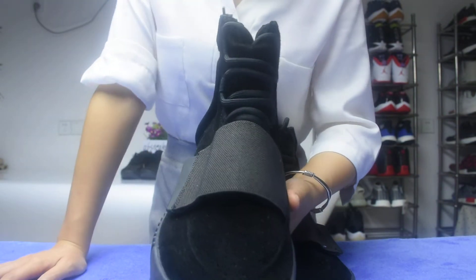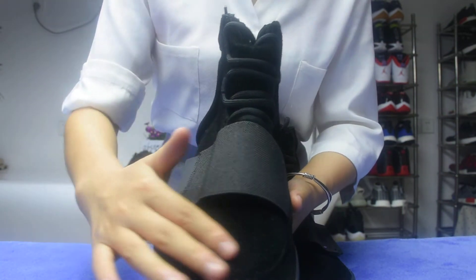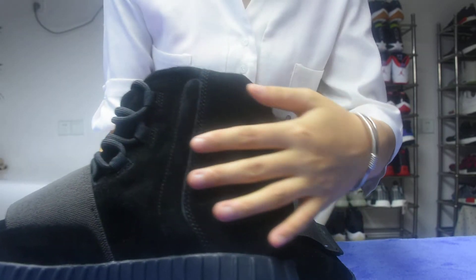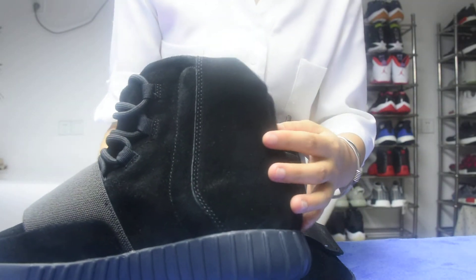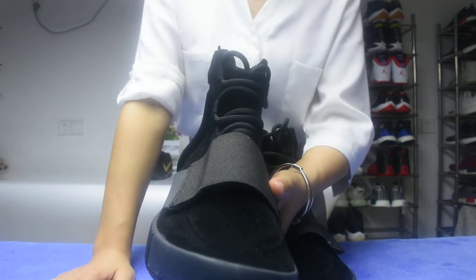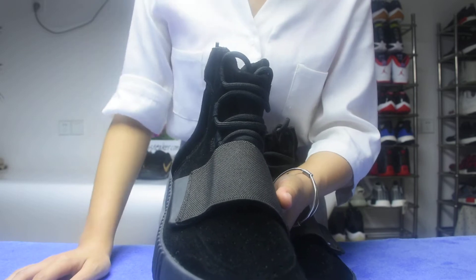It's very soft and very smooth. The material is very good. Okay guys, now I want to show you one part — very interesting.